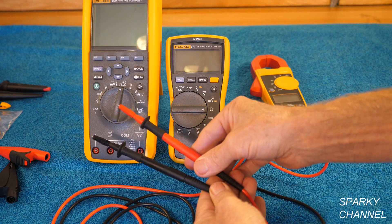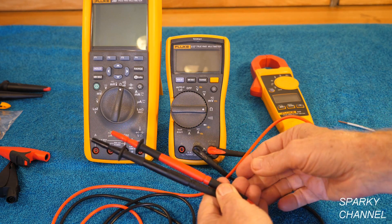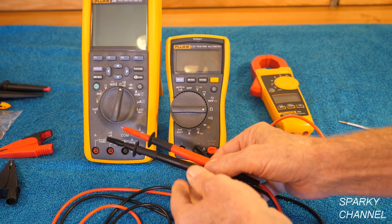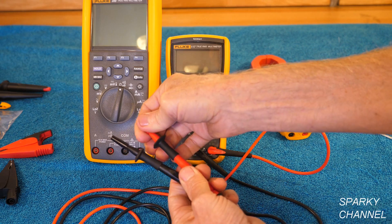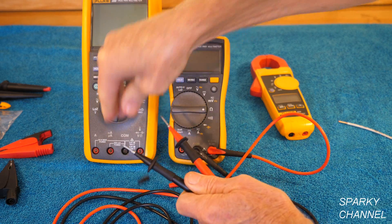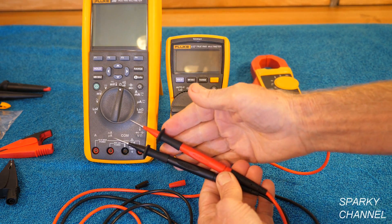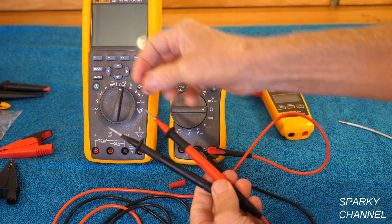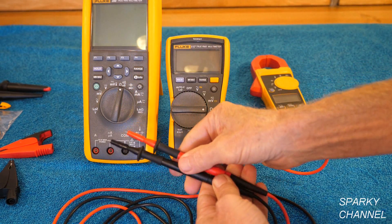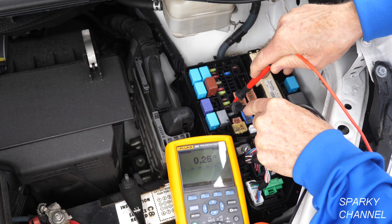Here we have the Sure Grip insulated test probe set, and these are rated just like the alligator clips — rated to 1000 volts at category 3 and 600 volts at category 4. But you can take off these extenders, called probe tip extenders. Removing them will bump you down to a category 2 rating for 600 volts, so it's best to leave them on for greater insulation. These probes are great for automotive work for doing tasks like testing fuses.